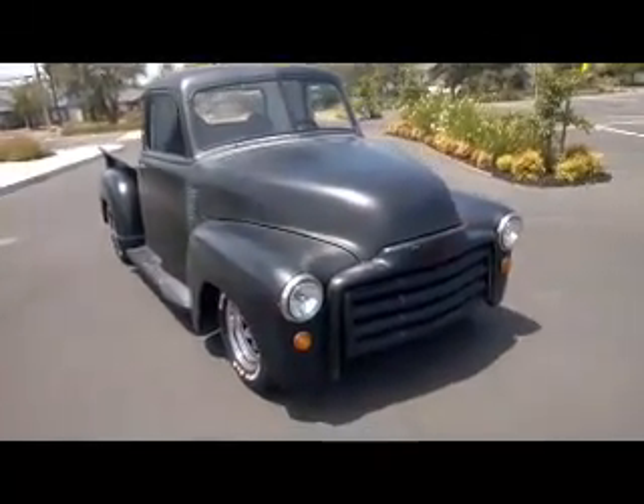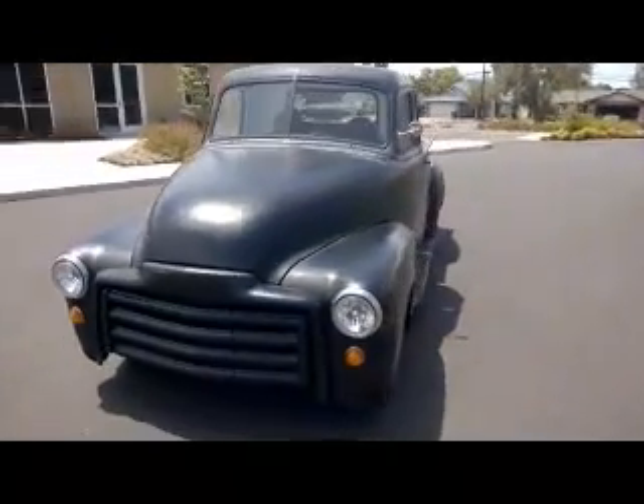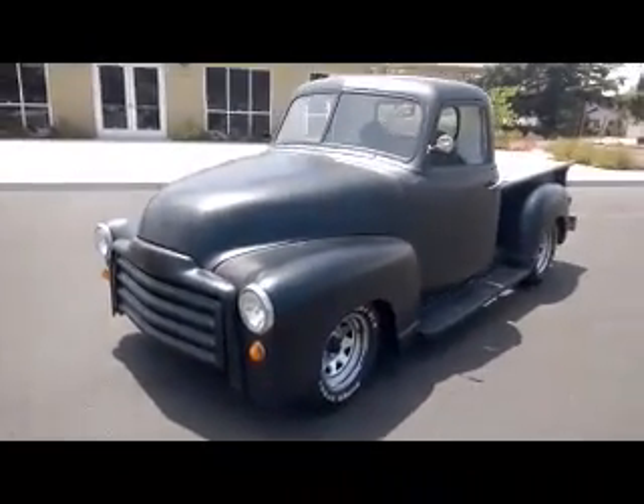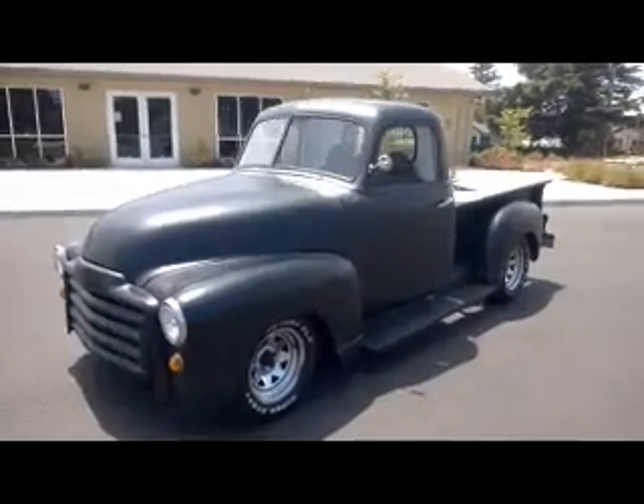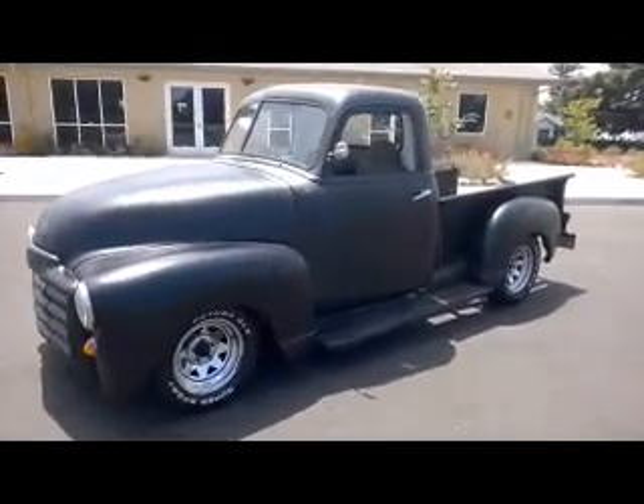We have a 1950 Chevy pickup with a GMC front end on it. See that GMC grill? Big, huge thing. That looks great. It's got a Mustang IFS underneath it — independent front suspension.